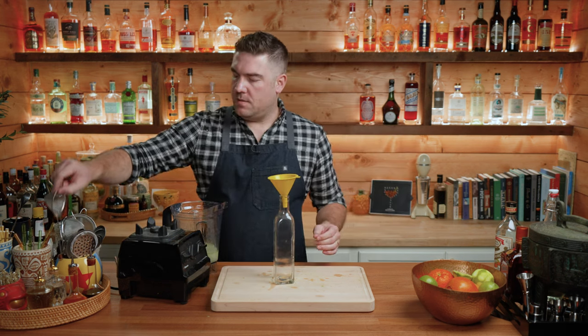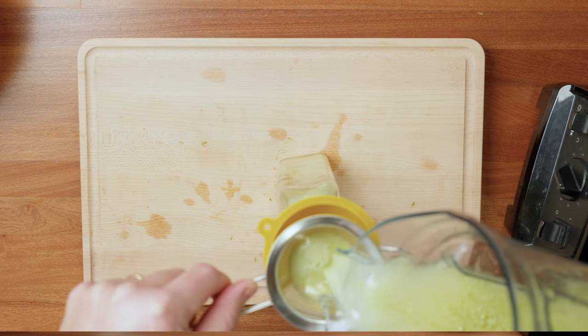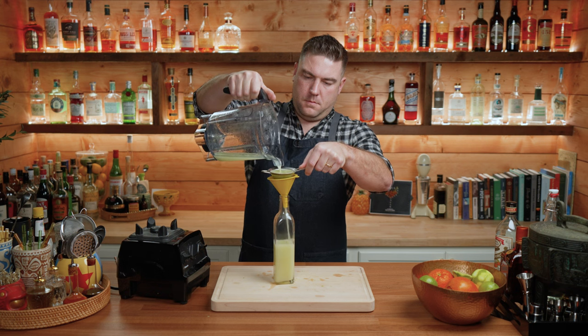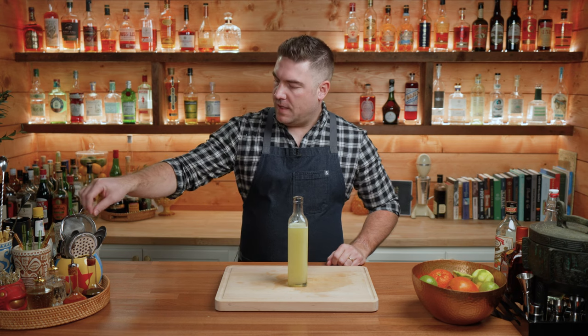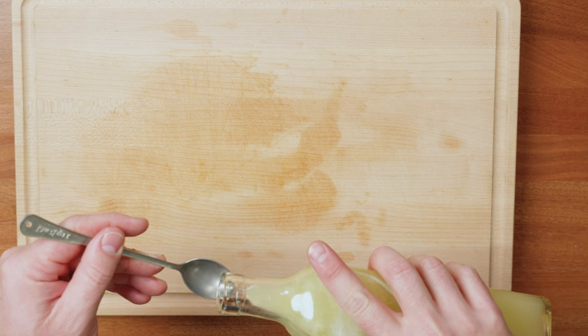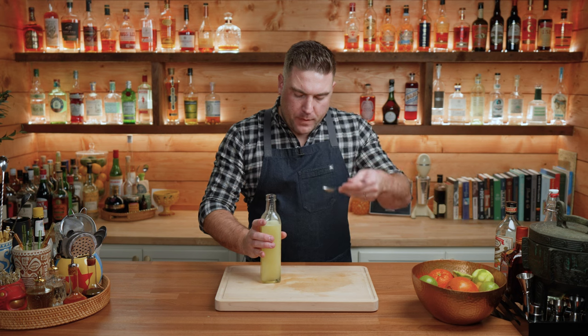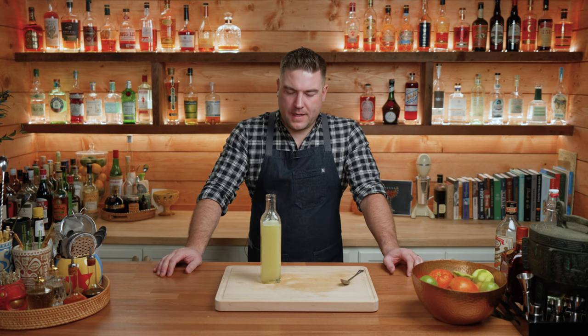Next, we can strain this into a container. Our own homemade house-made lime cordial — let's give this a taste. It's still warm. Packs a punch. It is very tart.